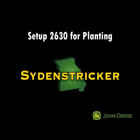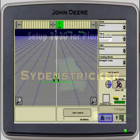This is Erin here at Sidenstrickers. Today I'm going to be showing you how to set up your 2630 for planting.